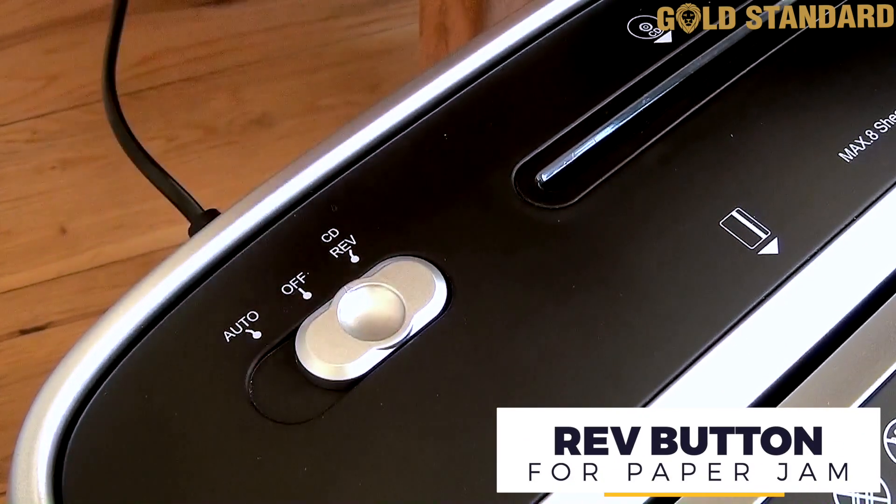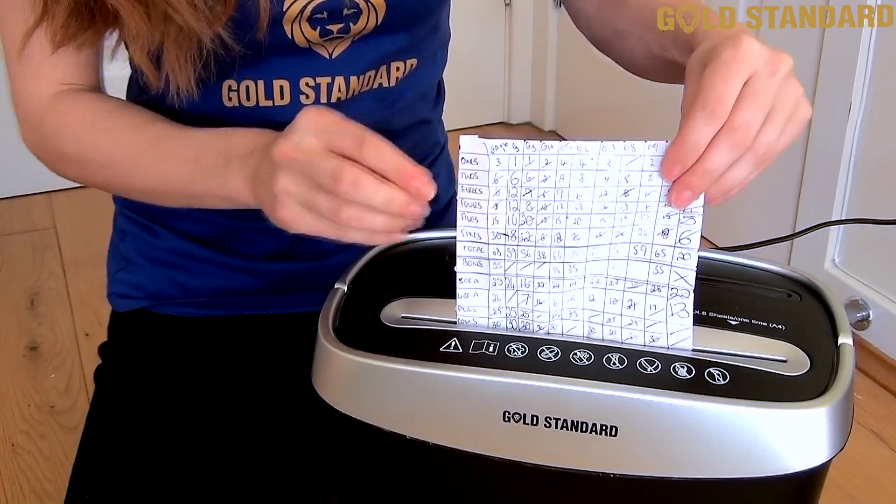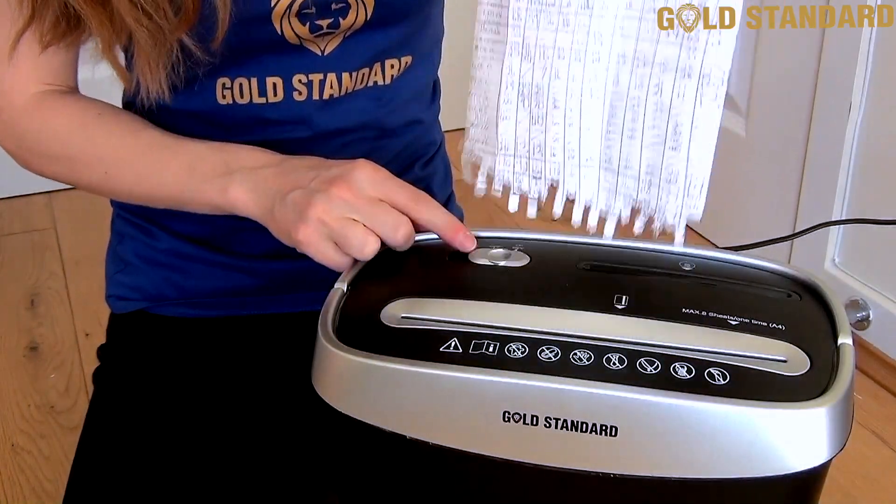If you find a document gets stuck, simply switch to rev mode and the device will reverse its action, freeing your papers so you can continue.